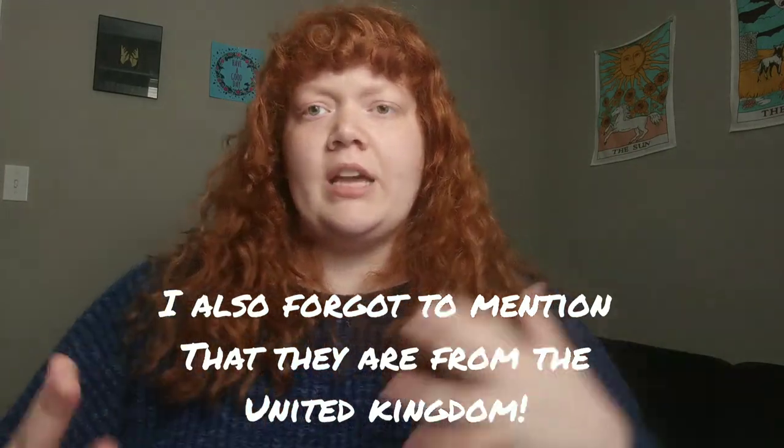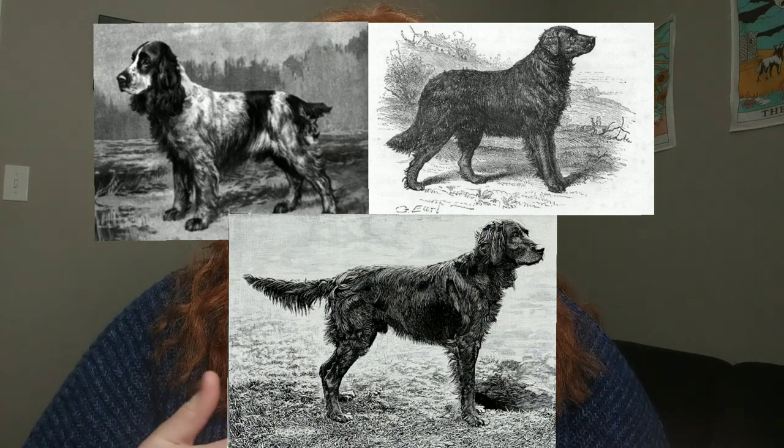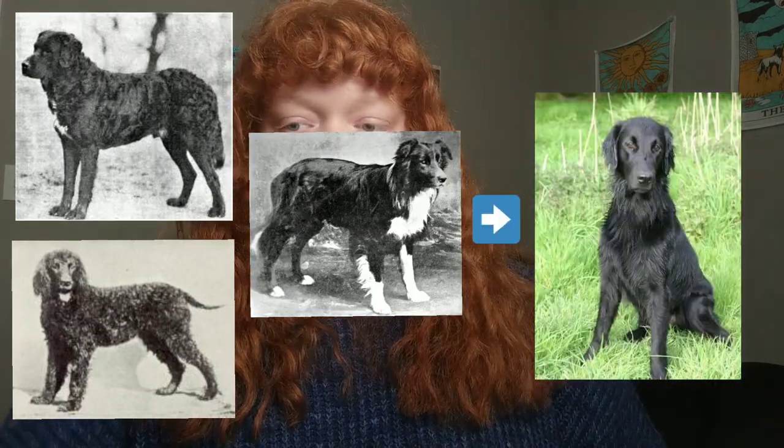The actual creation of retrievers — and pretty much for all retrievers — spaniels, water dogs, and setters are typically what's going to build a retriever. But specifically with the flat-coat, it's St. John's water dogs from Newfoundland, water spaniels, and possibly collies that were used specifically to develop this breed.